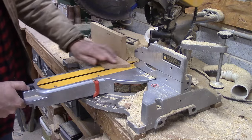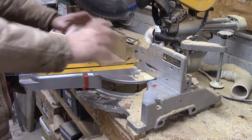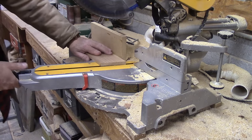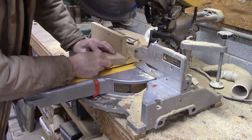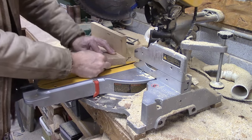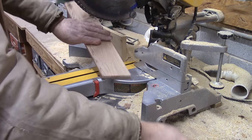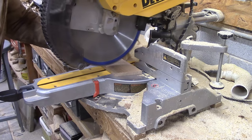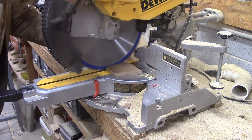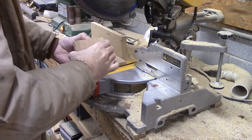I cut about a 20-degree angle on there, and that just makes it so it'll lean back and make it easier to get to the screen. I've cut one piece already, so I'm just going to line that up right there and mark it on the back side, then cut this last piece off. That gives me two identical pieces.